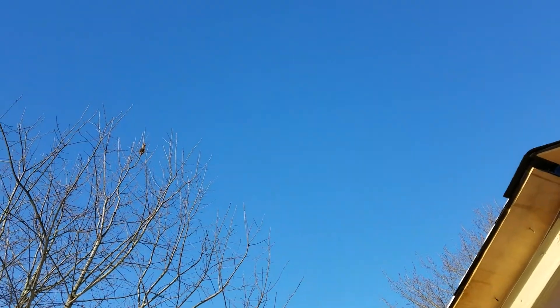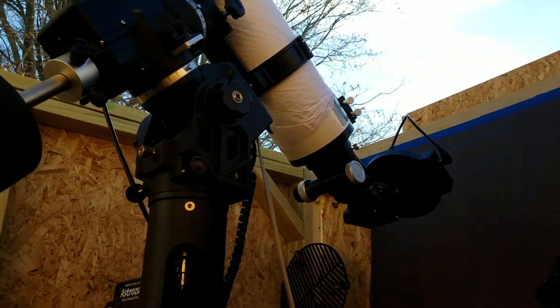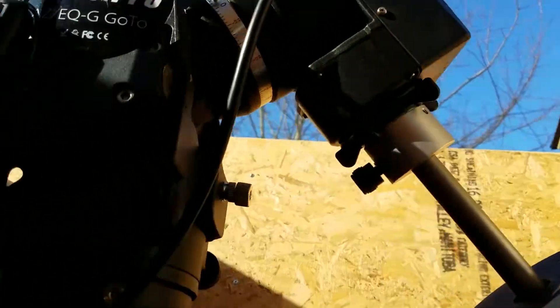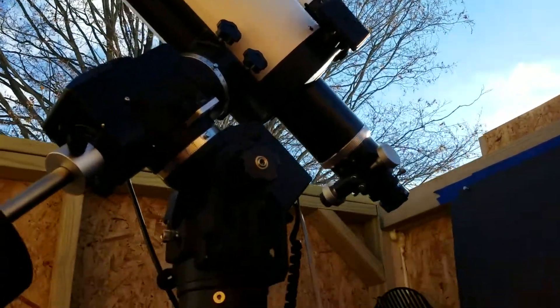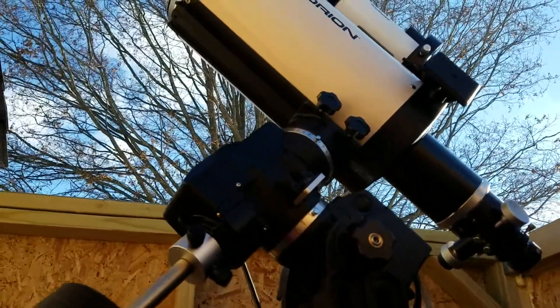Skies are looking blue and that's a good sign for tonight. I got it mounted and this test setup is going to be for just RGB.